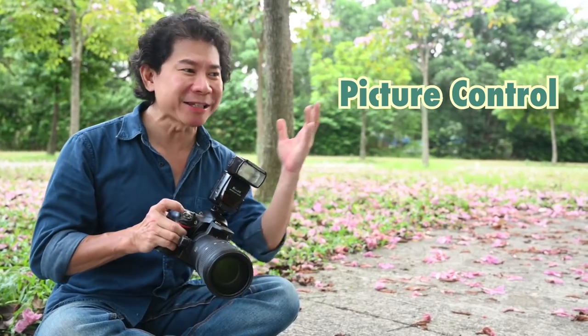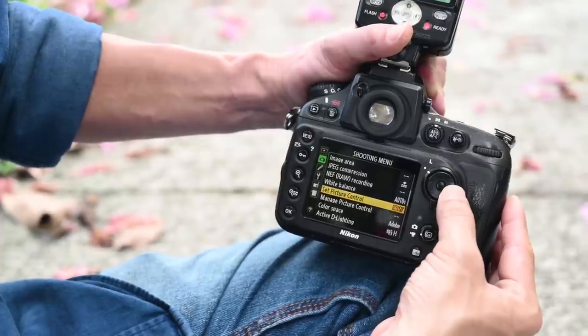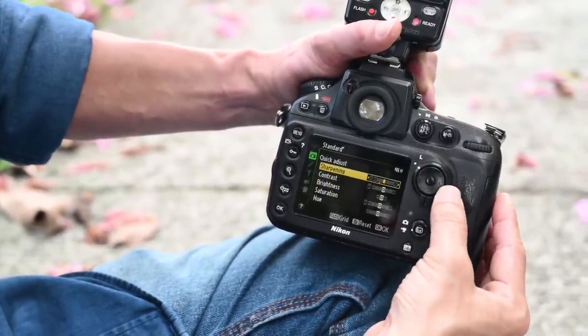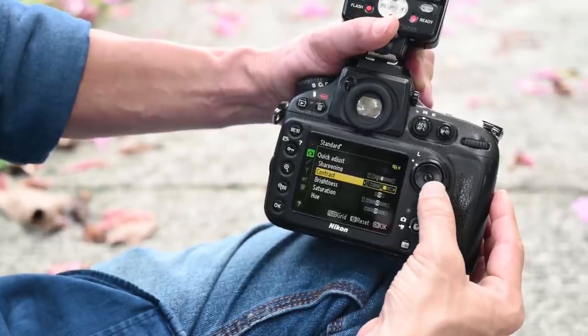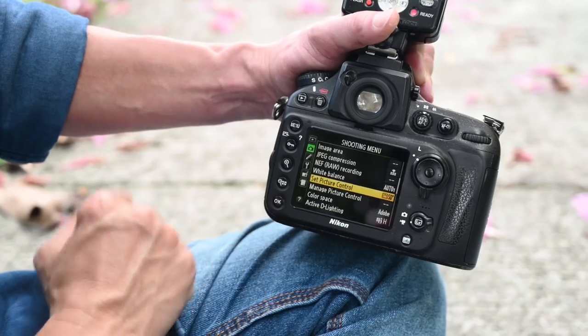The second thing is the picture control or color styles of your camera. With these color profiles, I'm going to make the photo sharper, change the color to be more saturated, and add contrast. When you do this, you're applying interesting filters — not unlike the filters you have in your smartphone.